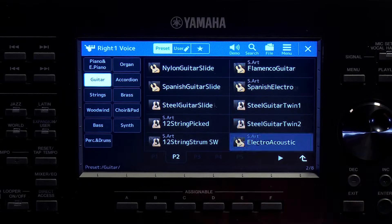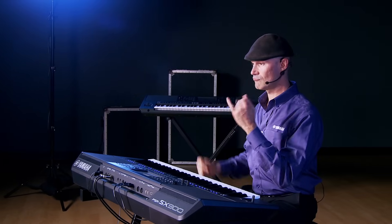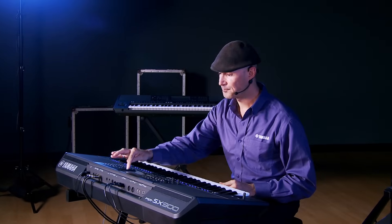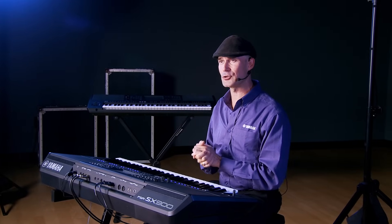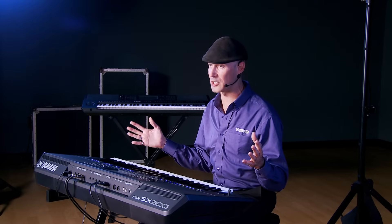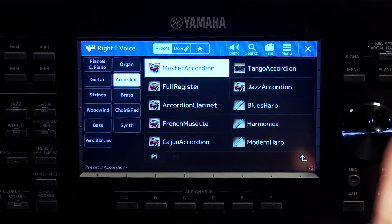In the guitar category there are pages and pages of guitars — electric guitars, and one of my personal favorites, the Flamenco Guitar. Very realistic, very pure and rich — just like most of the instrument voices in the PSR-SX900. I could go on all day with the guitars, but for time we'll move on.